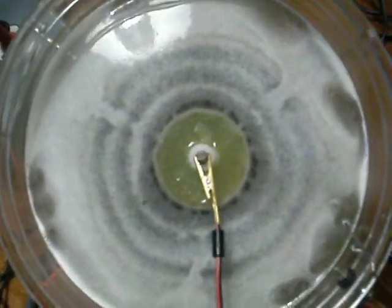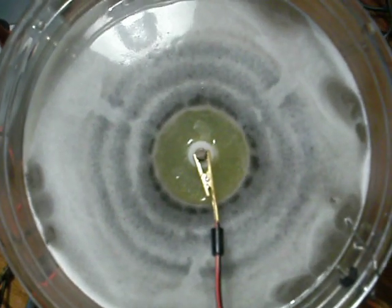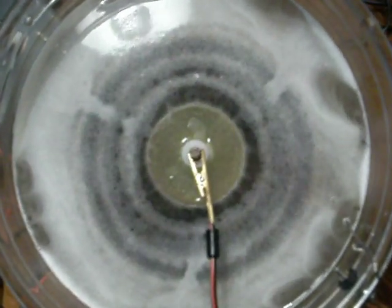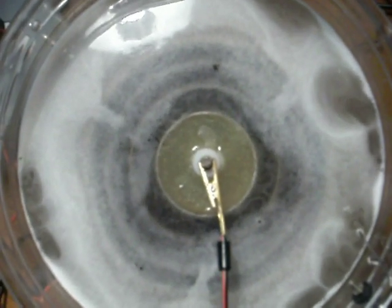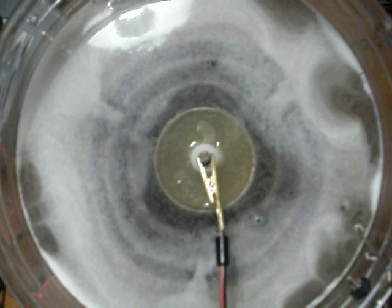Watch when I turn the power off now, what happens. It does flash points. It still spins. The foam just hangs out.